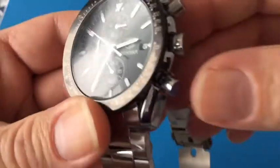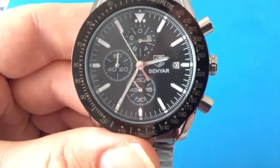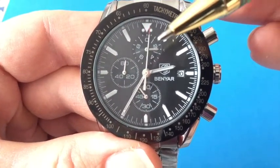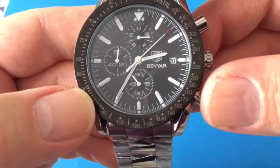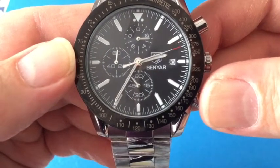As you can see, we have a top pusher and a bottom pusher. This watch has three sub-dials. The sub-dial at the 12 o'clock position is a one-tenth second counter. The sub-dial at the six o'clock position is a 60 second counter, and the sub-dial at the nine o'clock position is a 60 minute counter.